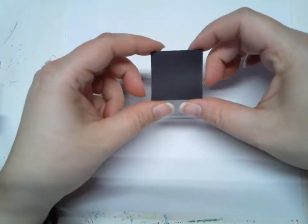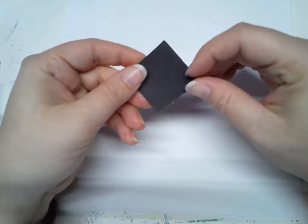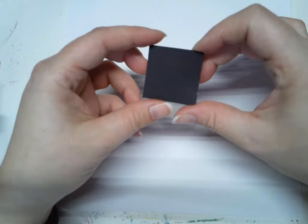I am going to show you how to use a square to make different shapes — how to cut it into different shapes so that you can use it for collage or different projects.